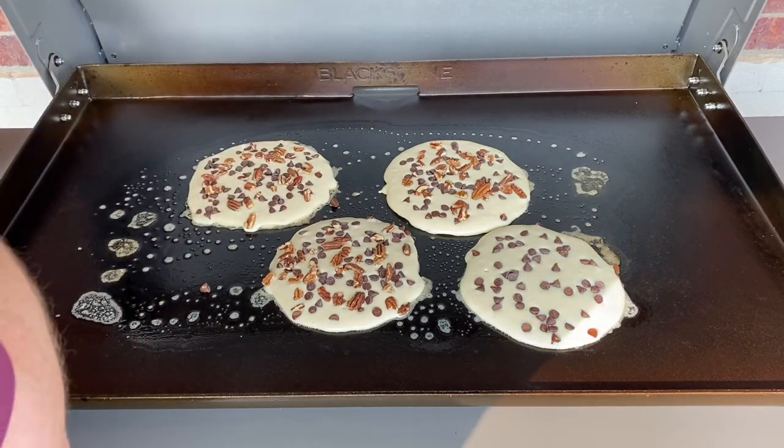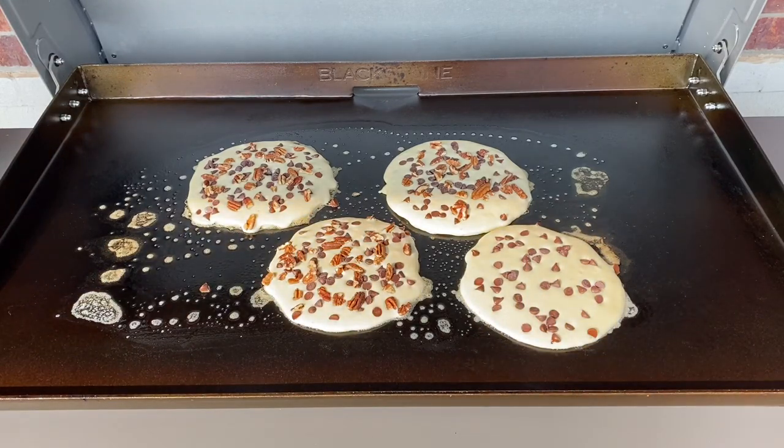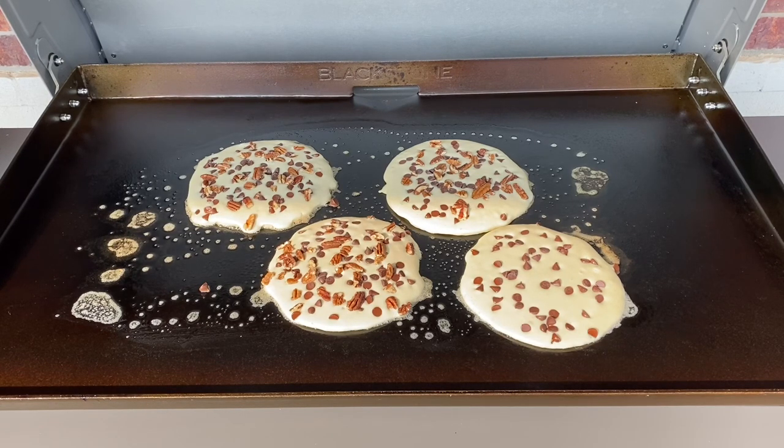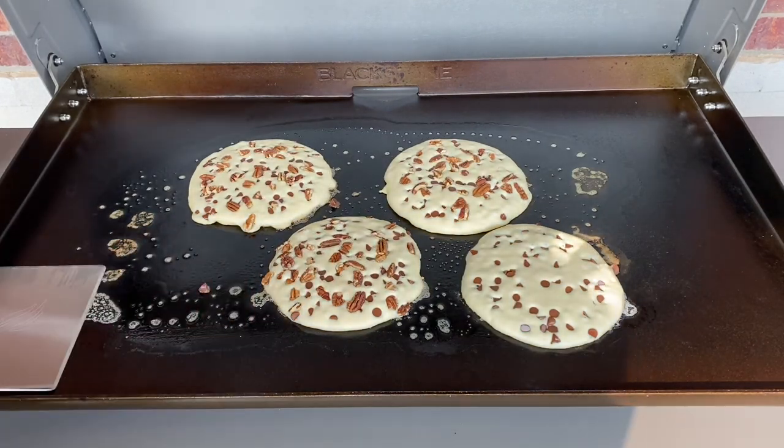Yummy, guys — that looks fantastic. These are looking phenomenal. They look like giant chocolate chip cookies to me, is what they look like.